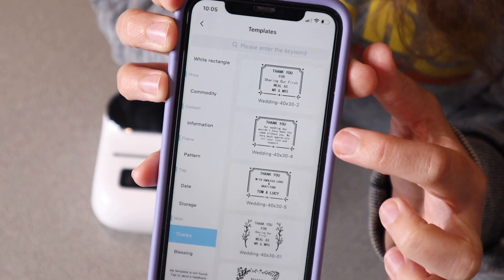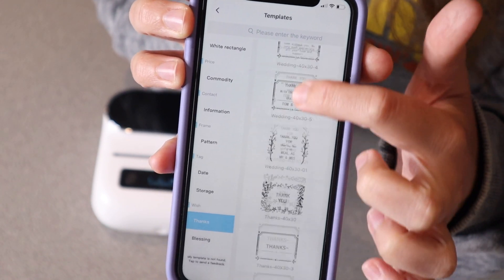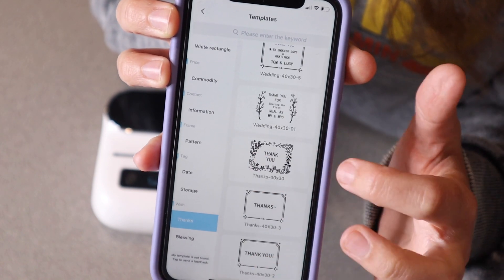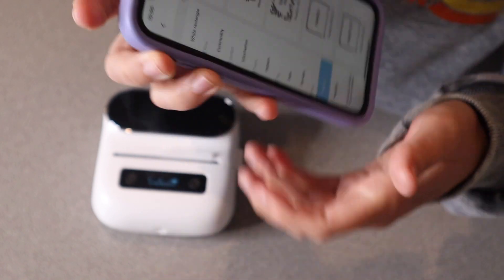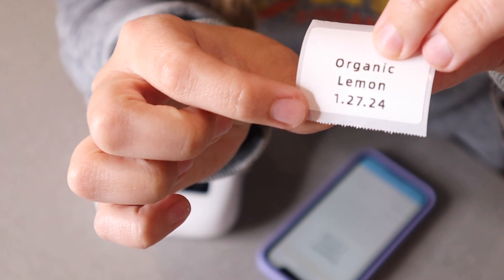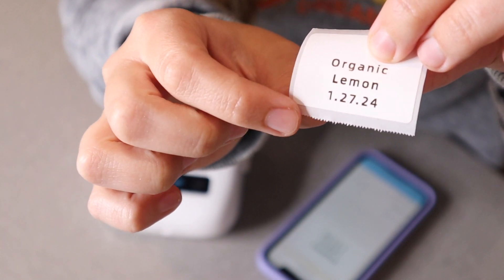We do have some specific categories — like this category is called thank you — so you can select one that's going to work best for you. My little label here just says organic lemon and then the date that it was put in the jar.